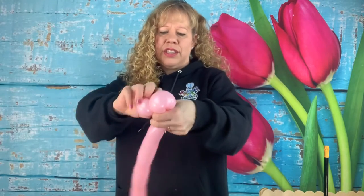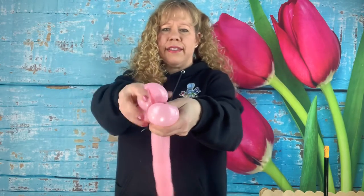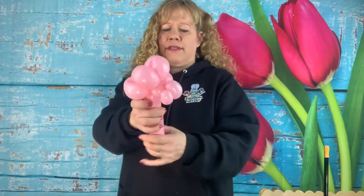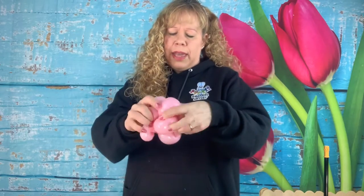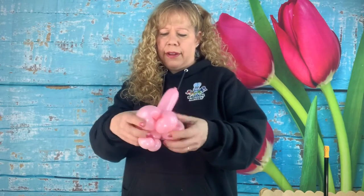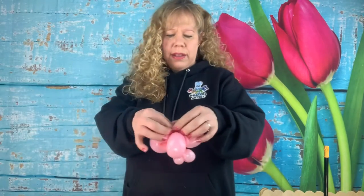Now make six little loops that go around one finger: one, two — if it gets tight just squeeze it up towards the end, you have plenty of room — three, four, five, and six. If it's hard for you to make flowers this way, you can try 160s which might be a little bit easier. Then cut the little knob at the top and let the air out, or pop and tie it off if you know how to do that.